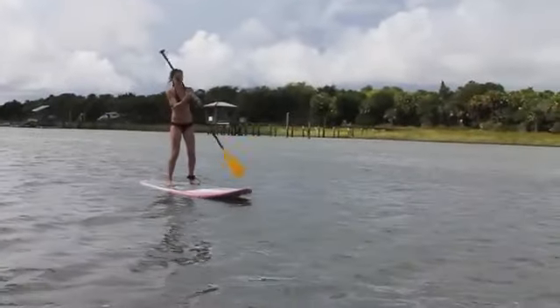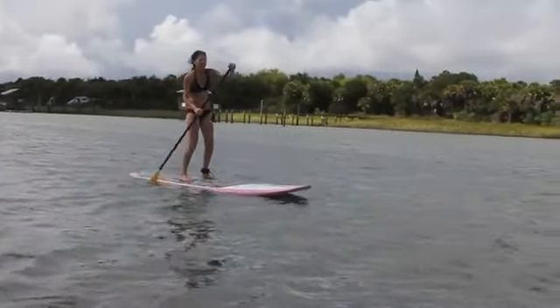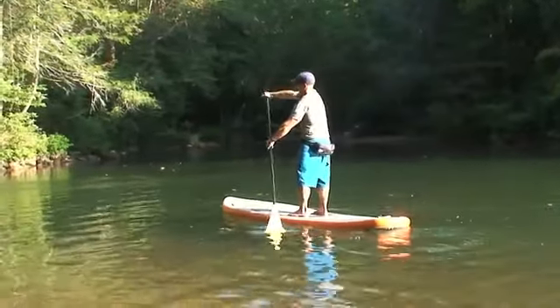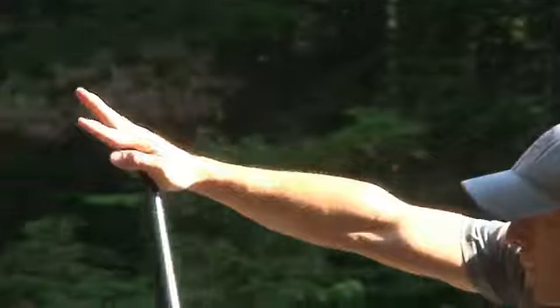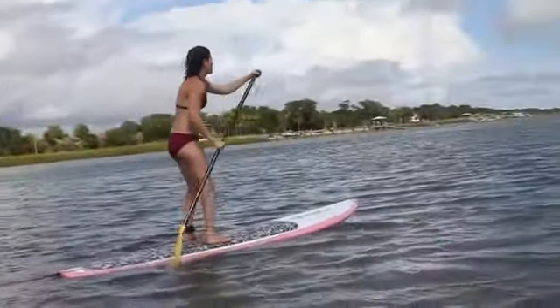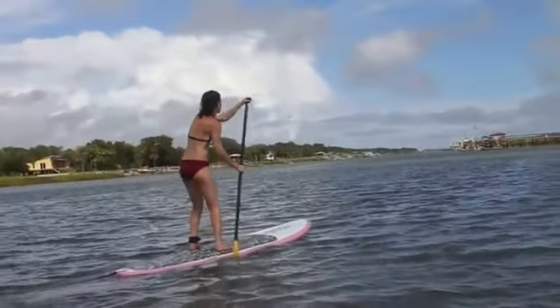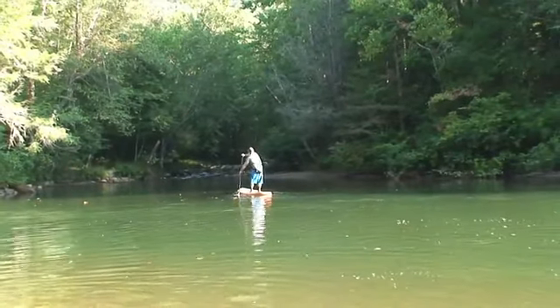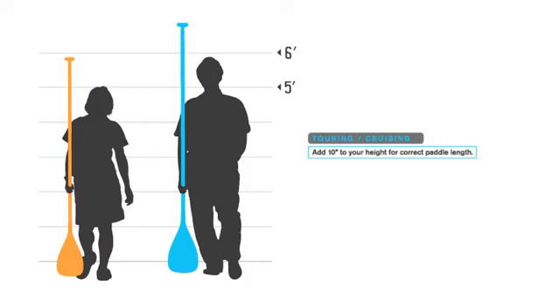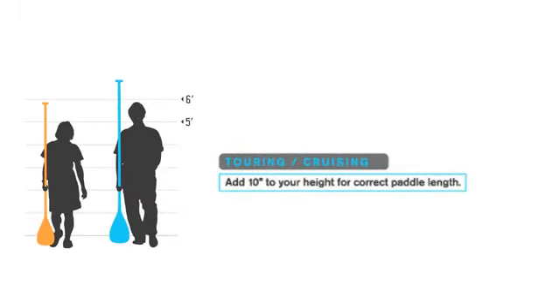By over-gripping your paddle you will find you fatigue faster in your hands, wrists, and forearms. The Fiji lets you loosen up that grip and have more fun on the water. We recommend the Fiji for general SUPing, touring, and cruising. As a general rule for this type of paddling, add 10 inches over your standing height to determine the correct length.